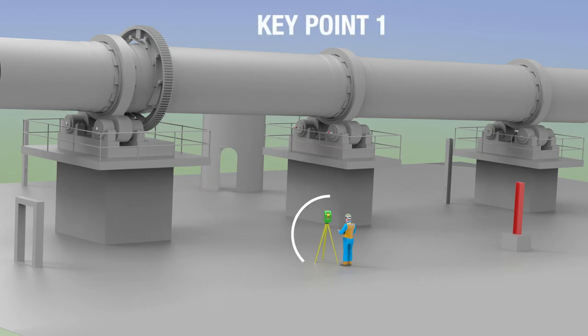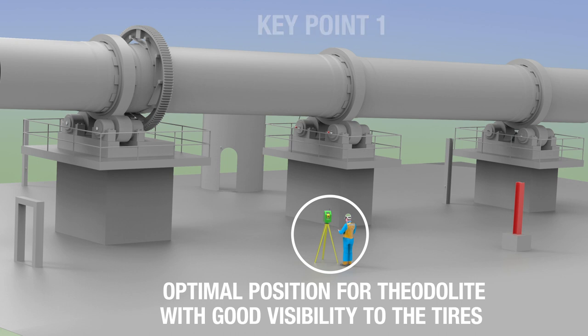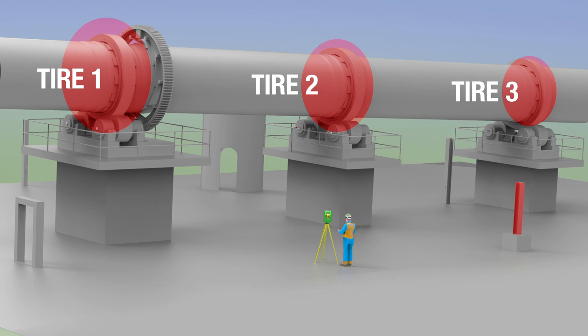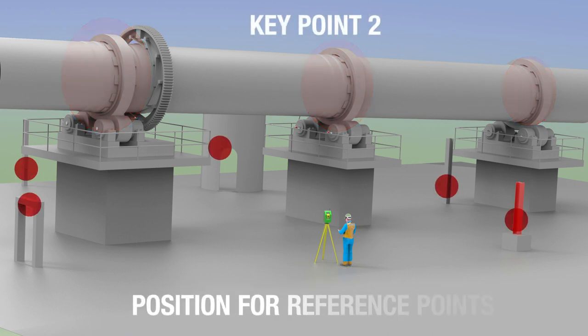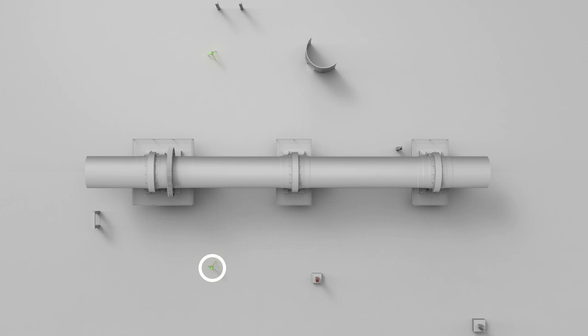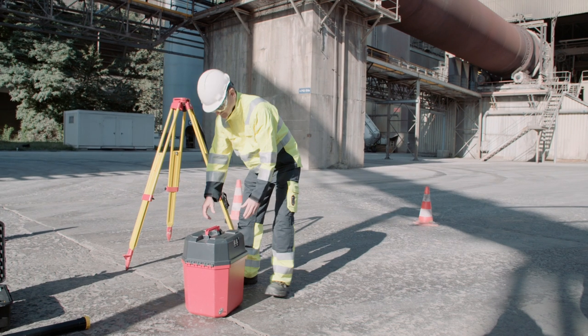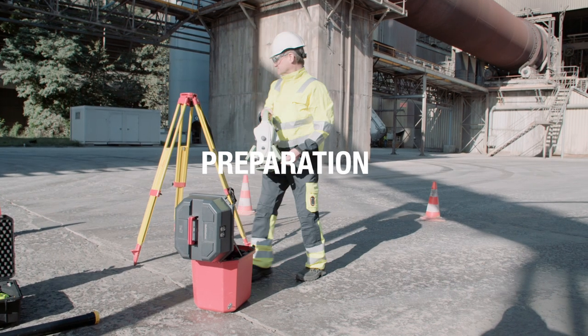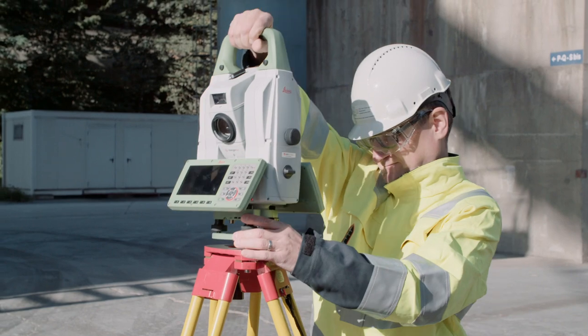The point where the greatest attention must be paid is in the correct setup. The theodolite should be positioned ideally where all the tyres can be seen and the places for the reference points have to be selected carefully. A safe and stable place for the theodolite has to be identified on both sides of the kiln. With a good sight of the kiln tyres, only two places for the theodolite — the so-called stations — are required to measure the kiln axis.